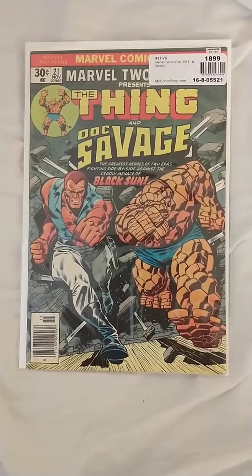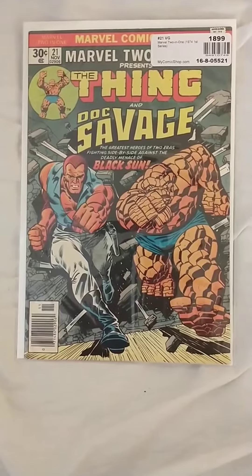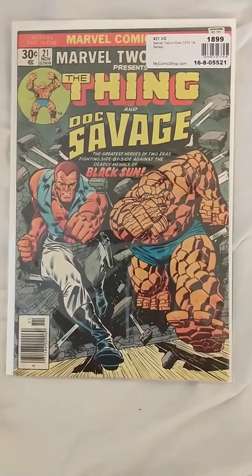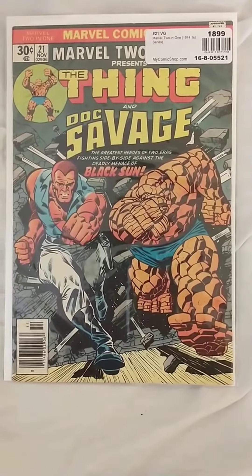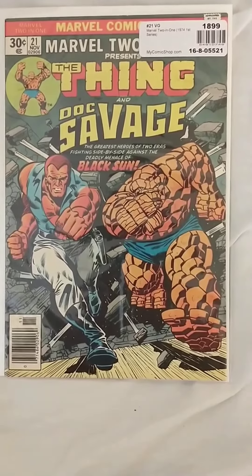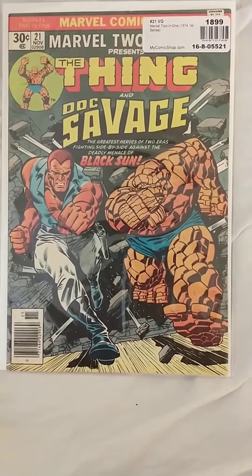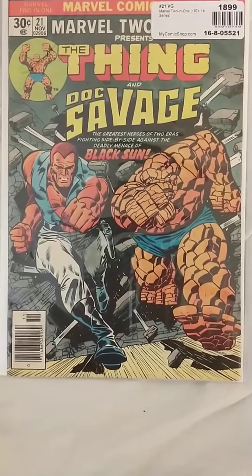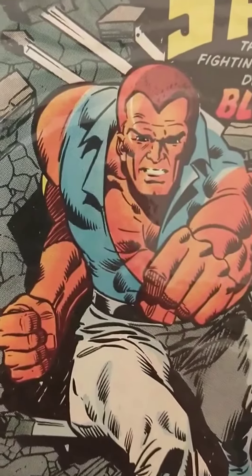Marvel 2-in-1 with The Thing and Doc Savage in a story arc, one of three, number 21 from 1976, also featuring the Human Torch. Love these issues. It goes back to Strange Tales with Human Torch in its own series. And if you want this issue, go buy yourself one.